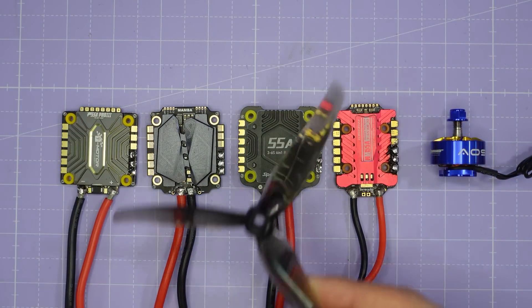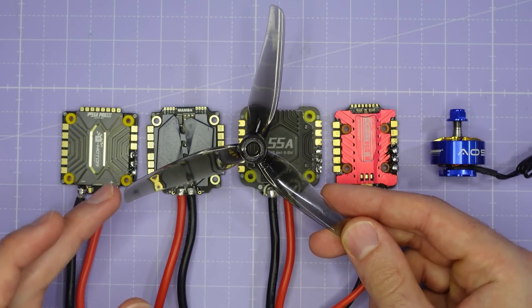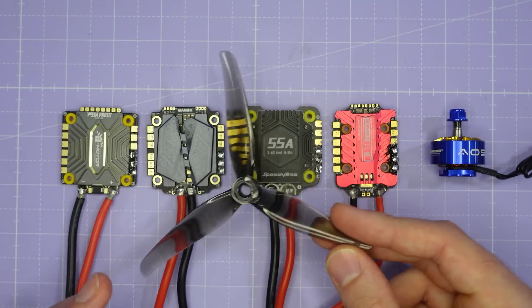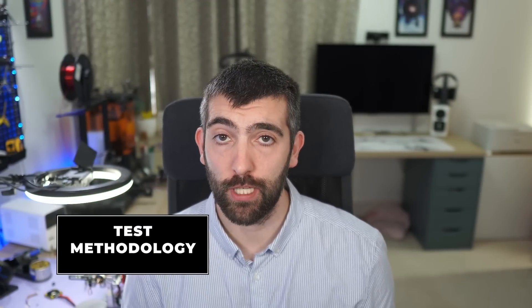The prop I'm using for this testing is the iFlight Nazgul F5, which is really similar to the Gemfan 51466 in terms of performance and profile. It's a good all-around prop that can deliver decent efficiency and draw plenty of power. Now that we've looked at the test hardware, it's time to talk about the test methodology. I should start by saying that my test methodology for ESCs is not locked down yet by any means, and there's still some test development I want to do.